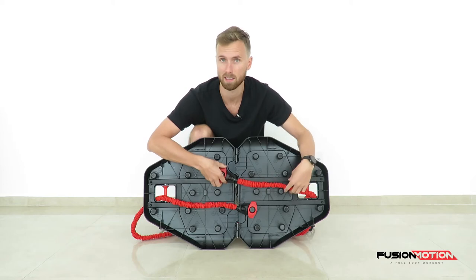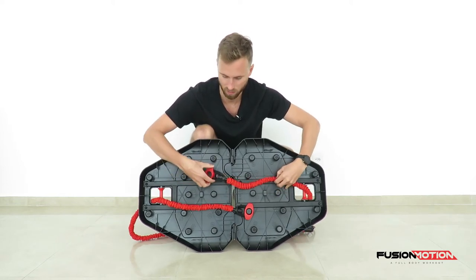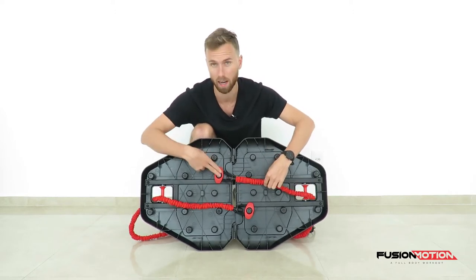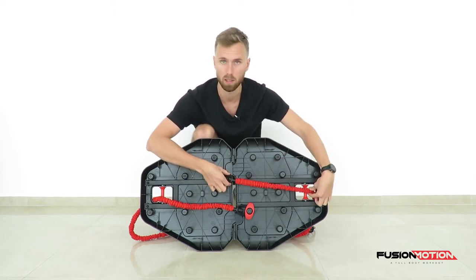If you want to make this exercise harder you can bring it even further to the other side. You just want to make sure that the line between where the attachment is and the roll is always straight.